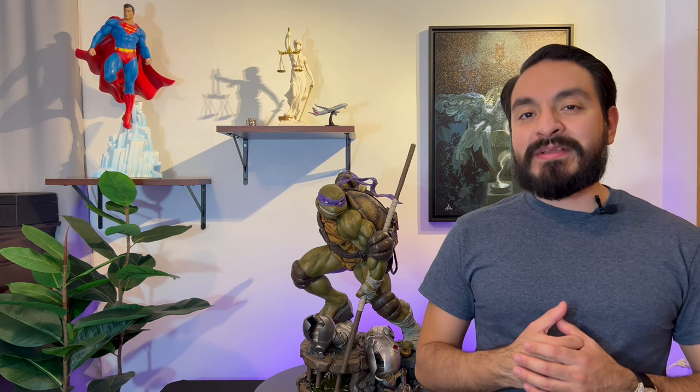Thank you all for joining the Top Gun Collector channel. My name is Al, and today we're going to be taking a look at the one-third scale Donatello by PCS. But before we jump into the review, I'll go ahead and show you all a quick clip of the unboxing and assembly.